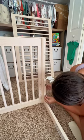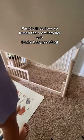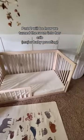Then I slid in the toddler rail and just tightened up those four screws that I took out to take the wall off. Put her mattress in, and boom — good to go.